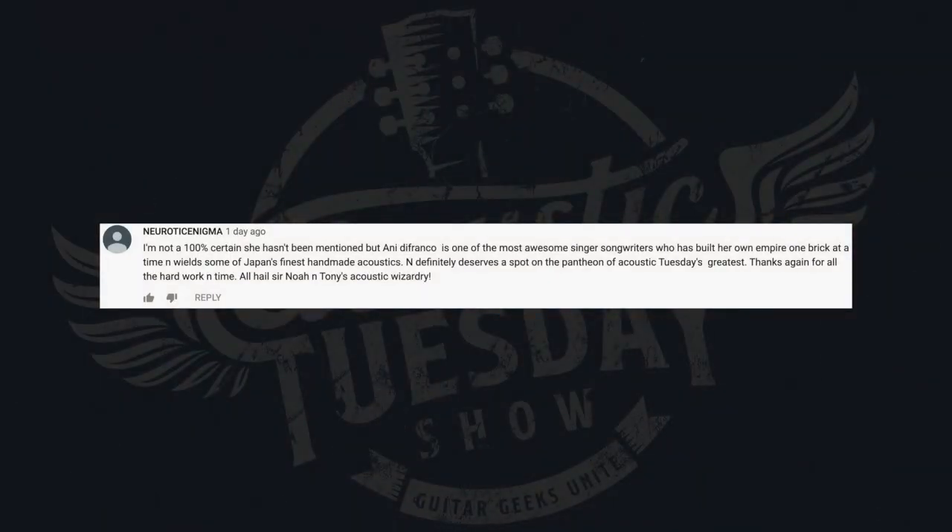Next comment comes from Neurotic Enigma: 'I am not 100% certain she hasn't been mentioned, but Ani DiFranco is one of the most awesome singer-songwriters who has built her own empire one brick at a time and wields some of Japan's finest handmade acoustics. Ani definitely deserves a spot on the pantheon of Acoustic Tuesday's greatest.' Thank you for watching and for the artist recommendation. Ani is a force to be reckoned with, both on the guitar, as a songwriter, and as an overall performer and activist. A little birdie told me we'll probably be seeing her on a future show.